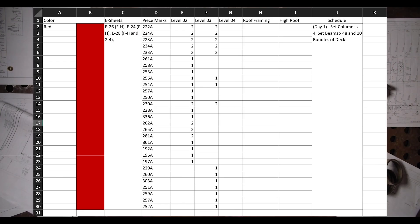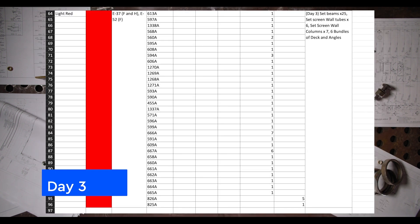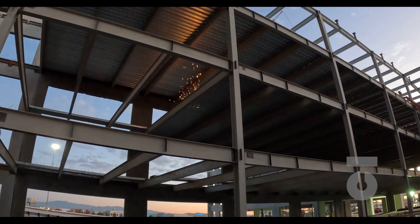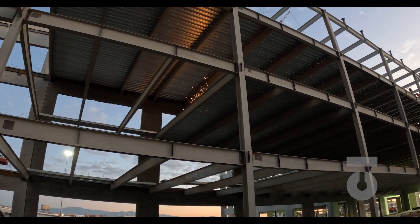That is day one, and the process for assimilating what needs to be done for each day would follow suit. Day two we are setting 42 beams and 8 bundles of deck, working boxing and filling level 3, level 4, and part of the roof for grid line sections F to H and 1 to 4. Based on our erection schedule you can continue to see what specific steel will be set, within what grid lines, what piece marks or assemblies will be installed, and what deck bundles will be set. By day 12 we will have our entire four-story structure boxed and filled.